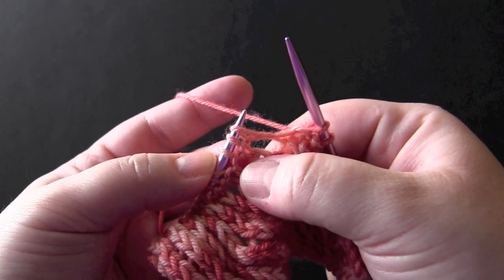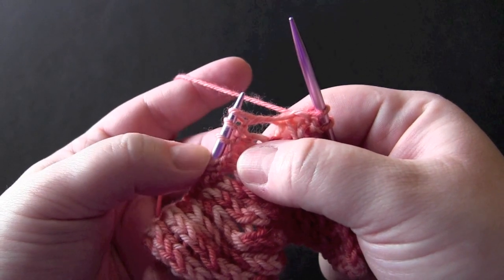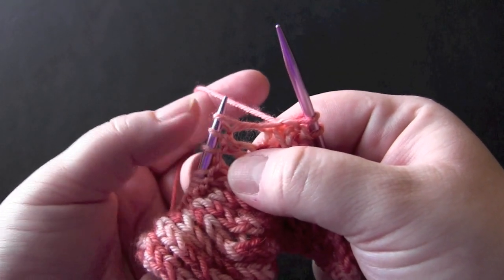I'm going to show you how to knit three together, yarn over, and knit three together in the same three stitches.